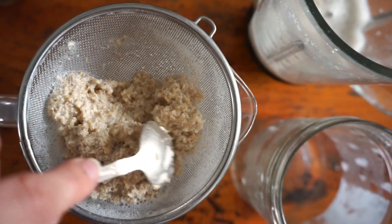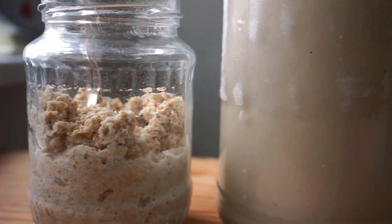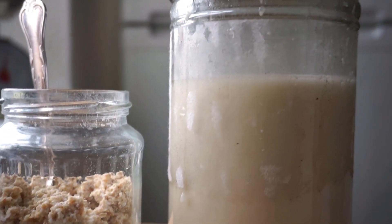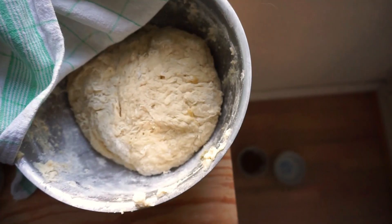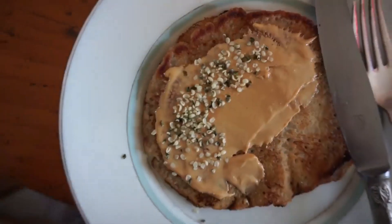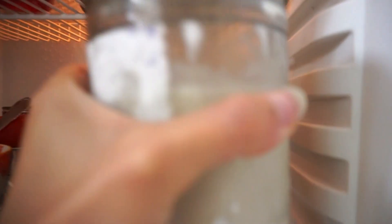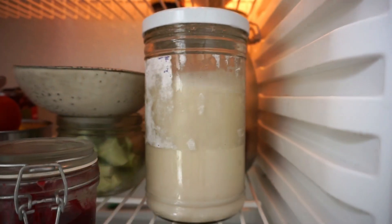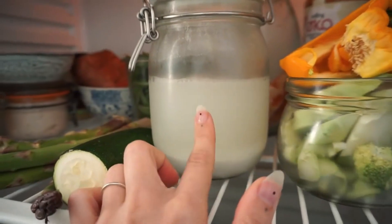Put the oat milk into a jar or bottle — this way it will easily keep for four to six days in the fridge. You still have the oat pulp left — do not throw this away, that would be totally unnecessary food waste. You can save it in jars in the freezer, or simply add it to any bread or pancake recipe. After some time in the fridge the oat milk may begin to separate, but just give it a good shake before you use it and you're good to go.